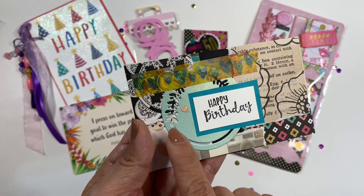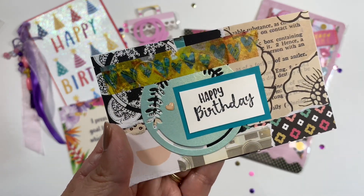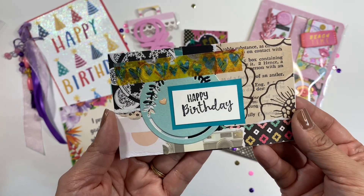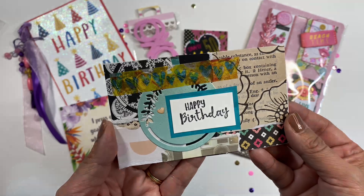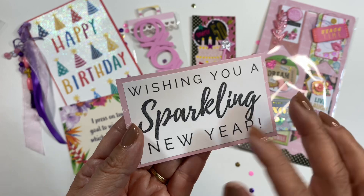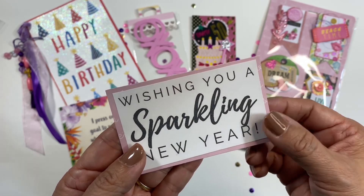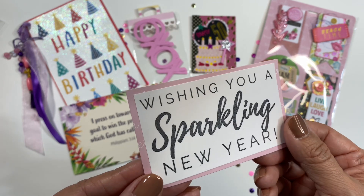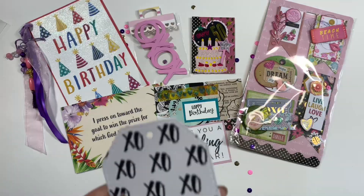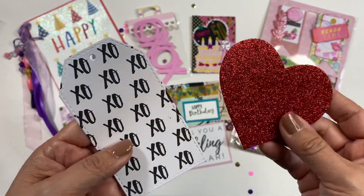She has some washi tape right here, and then this is a die cut. Look at that cute little enamel heart right there — it says happy birthday. Thank you so much for the message on the back; I really did enjoy your message. She also included this, which says 'wishing you a sparkling new year.' I wonder if she stamped it or if she bought it like this. I love this — it's just a really positive wish. And then she included a tag and a glittery foam heart right here.